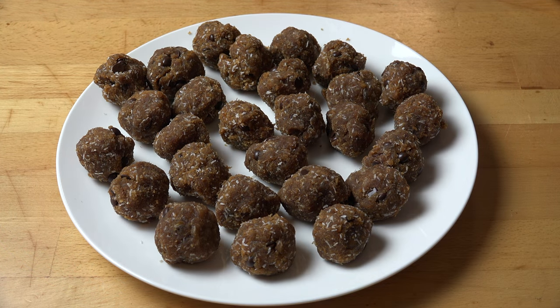I managed to make about 30 to 40 balls with this mixture. Now, this mixture is really crumbly, so if you're having problems rolling them into balls, don't panic. Just squeeze the portion of mixture in your hand for a few seconds and the body heat from your hand will help the mixture clump together.